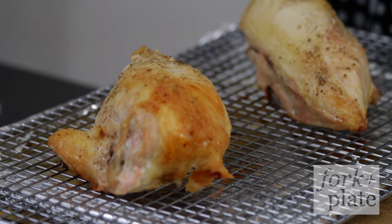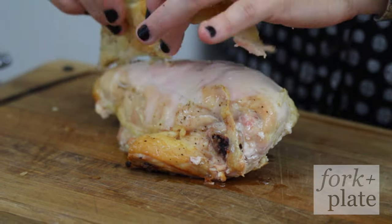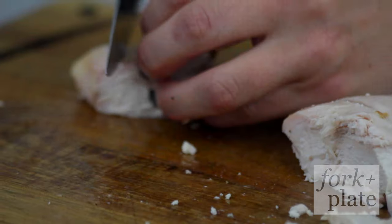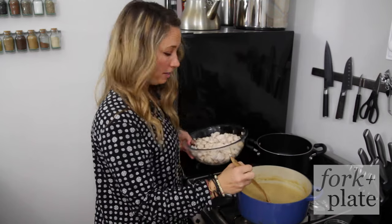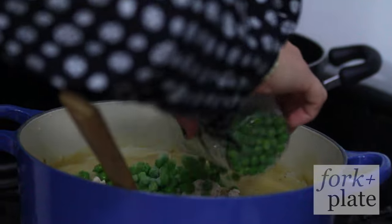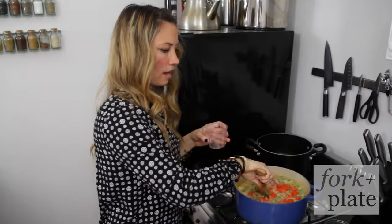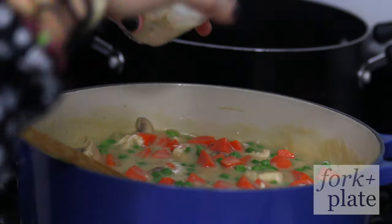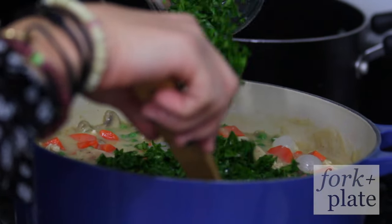Once your chicken is done you just want to let it cool so you can handle it. Once it's cool enough, take the skin off, take it off the bone, and cube it. Then we're gonna add all of our ingredients — we're gonna start with our chicken, then add our peas, our blanched carrots. I like a lot of carrots so we're gonna add a lot. Then add a few pearl onions and some fresh chopped parsley.